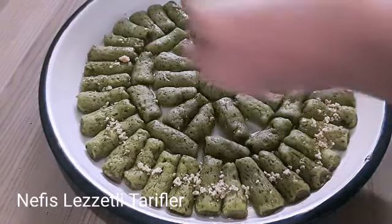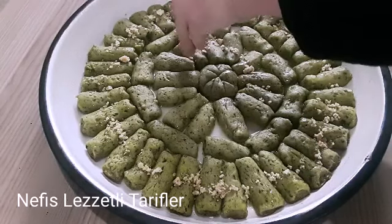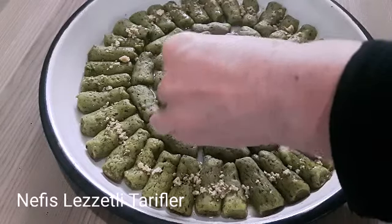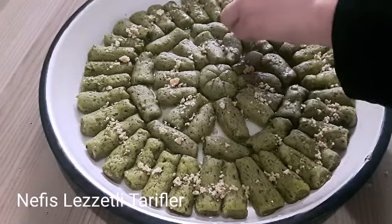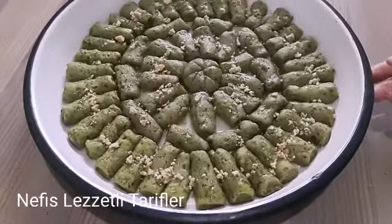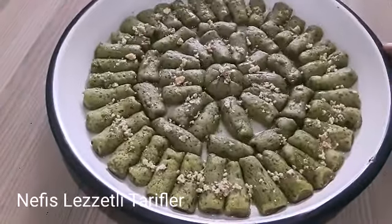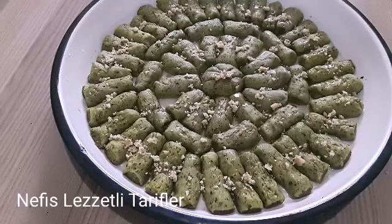Bu şekilde azar azar ceviz serpiyorum. Ispanak ile hazırlamış olduğumuz yeşillim tatlımız hazır. İnanın baklava gibi oldu. Gören inanın baklava sanıyor, fıstık sanıyor. Antep fıstığı o kadar güzel; asla da ıspanağı kokmuyor.